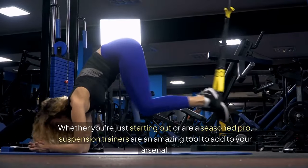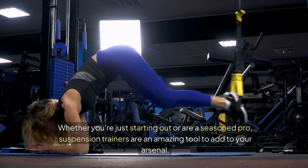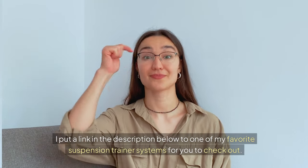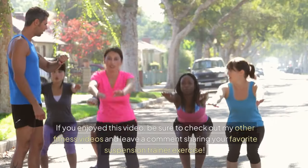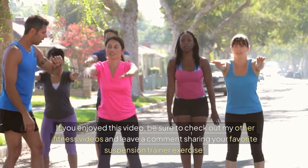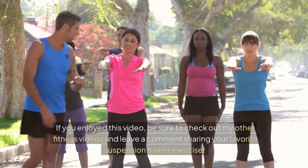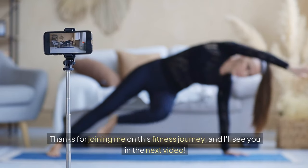Whether you're just starting out or are a seasoned pro, suspension trainers are an amazing tool to add to your arsenal. I've put a link in the description below to one of my favorite suspension trainer systems for you to check out. If you enjoyed this video, be sure to check out my other fitness videos and leave a comment sharing your favorite suspension trainer exercise. Thanks for joining me on this fitness journey, and I'll see you in the next video.